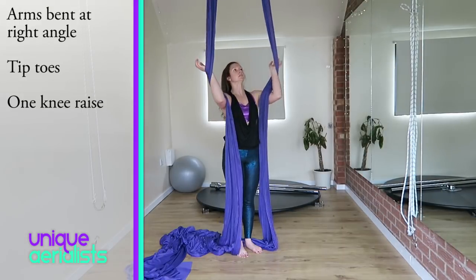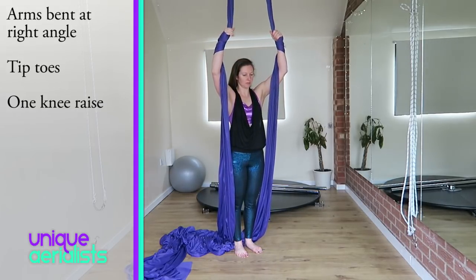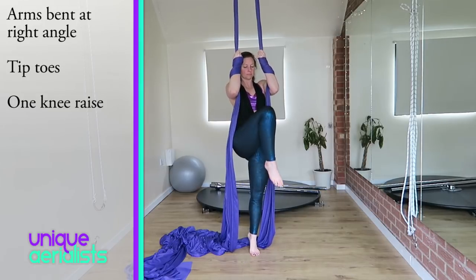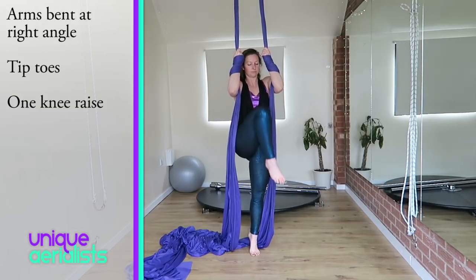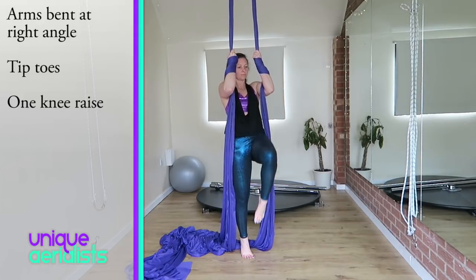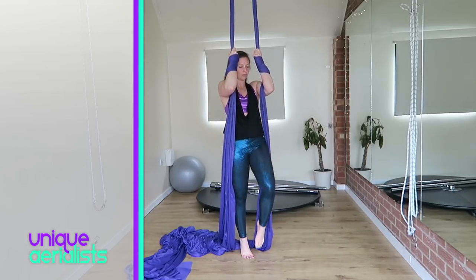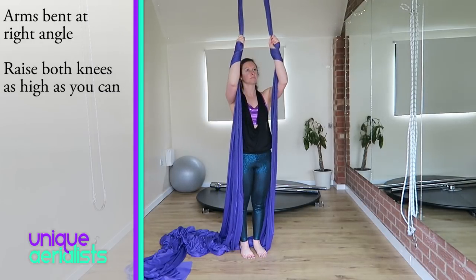Another exercise that's amazing for building up arm and core strength is knee raises. You can do these at whatever level you are. For the first variation, keep one foot on the floor and just raise one leg at a time. Make sure you keep your arms bent at a right angle and be on tiptoes — as you're on tiptoes, when you bring one leg off the floor it will cause your arms to work on the silks to help stabilize you, which will build arm strength.